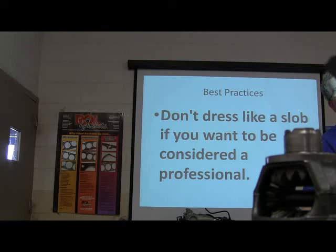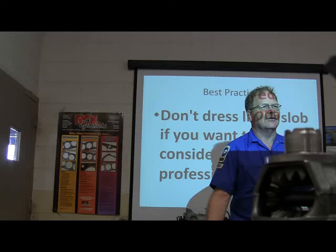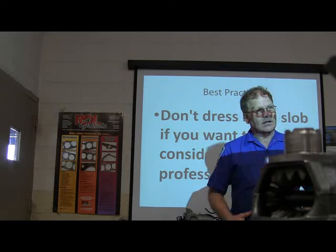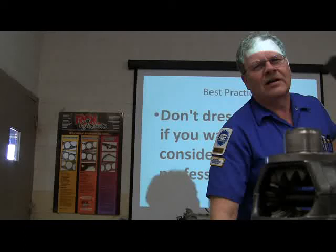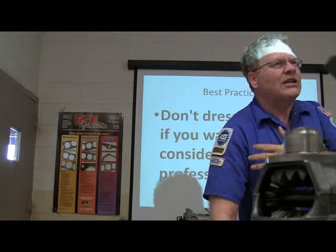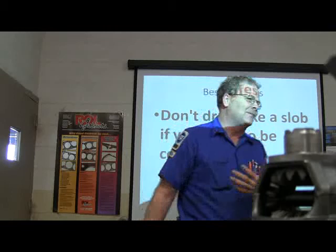Don't dress like a slob if you want to be considered a professional. I've always tried to dress professionally ever since I started pulling wrenches. When I went to work at a dealership, I always wanted to wear clothes that were really sharp — shirt tucked in, looking good. If you've got credentials, wear them on your shoulder. These motorhome owners said the last place they had their motorhome worked on, the guy didn't even have patches on his shirt — that bothered them. If you want them to think you're a professional, you need to look like one.